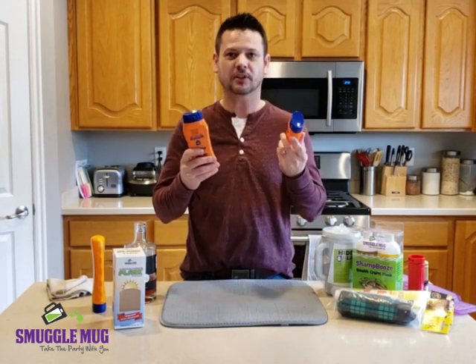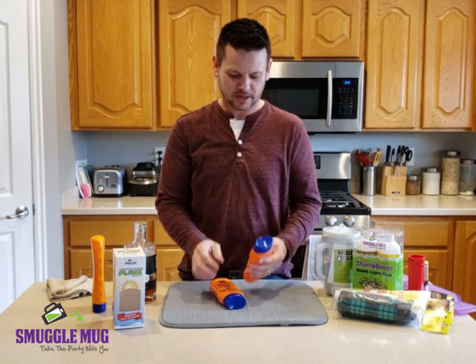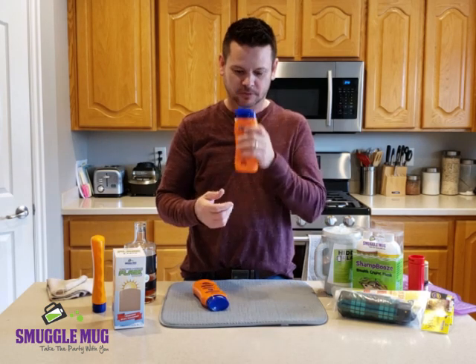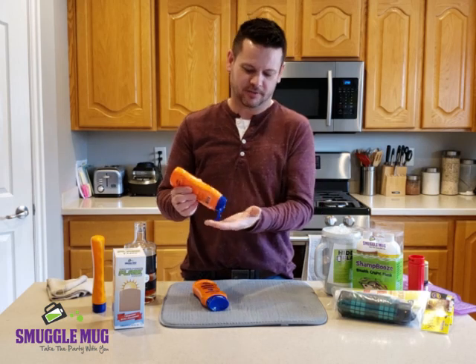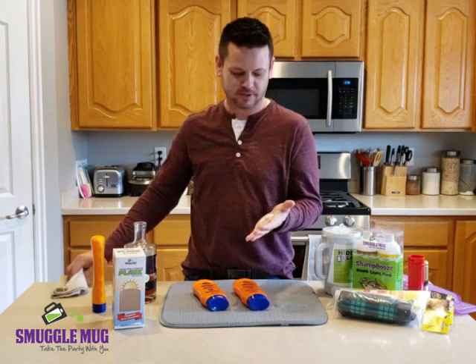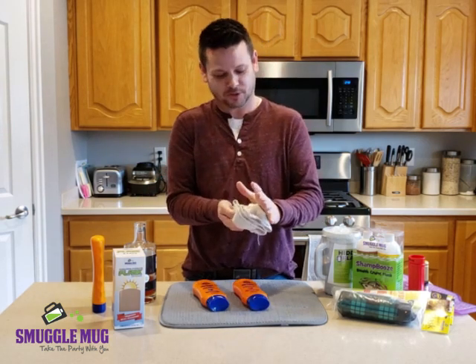Now you have both of your sunscreens to take with you. And if anyone's suspicious and they open it, they'll see sunscreen, they'll smell sunscreen, and if they give it a squirt, out comes sunscreen. So it's very convincing because it really does work.